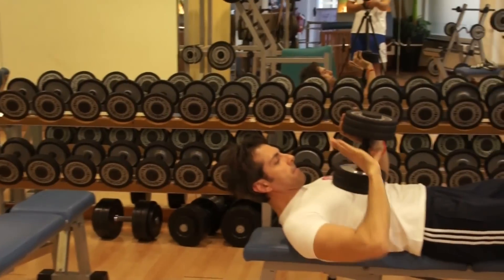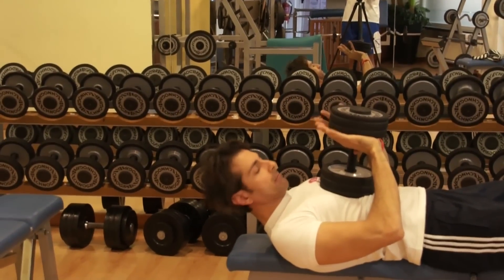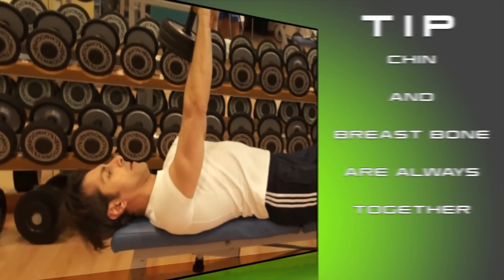Position one dumbbell overhead with both hands under the inner plate. Point your arms straight up.